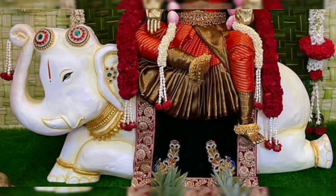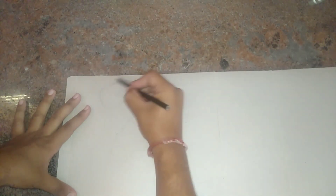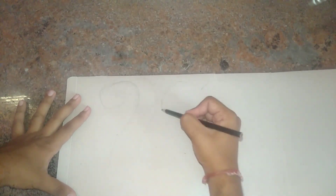Let's recreate this elephant for Varama Lakshmi festival. Take a cardboard sheet of a larger size and roughly sketch out the elephant using a pencil.